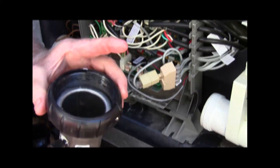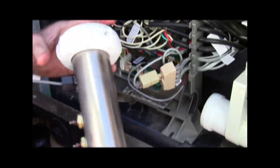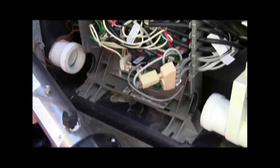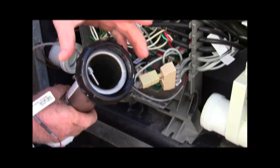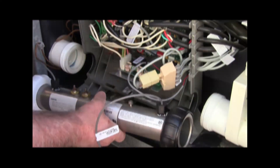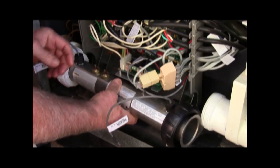I've gone ahead and siliconed the inside threads here and the outside surface — same on both sides. I've loosened up these mount bolts, and so now we're going to slide it in. It's not really necessary to put silicone here, but it just makes it easier to thread, and that's really the reason why I do it.